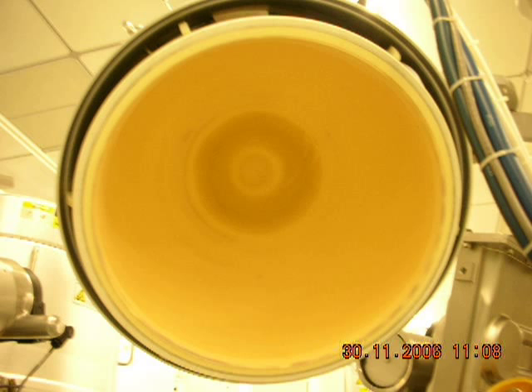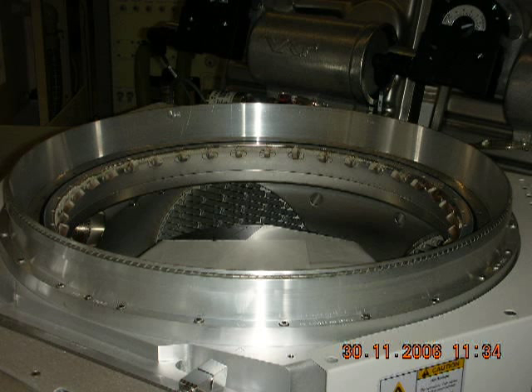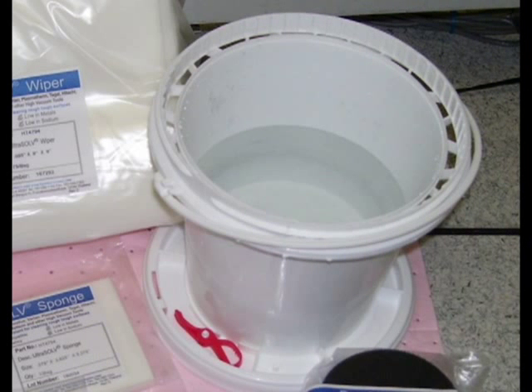Using proper procedures and guidelines, prepare the HDP chamber for dome scrub. It is recommended to cover the HDP chamber to prevent particles from being reintroduced back into the chamber. Properly stage Foamtech International's HDP dome scrub kit, including a small container of DI water.